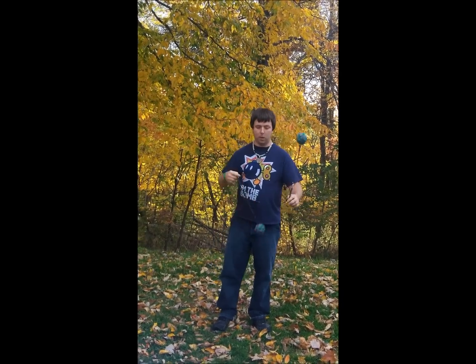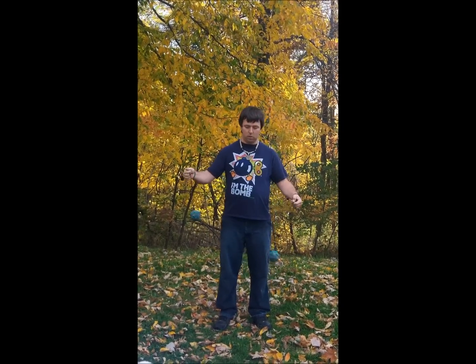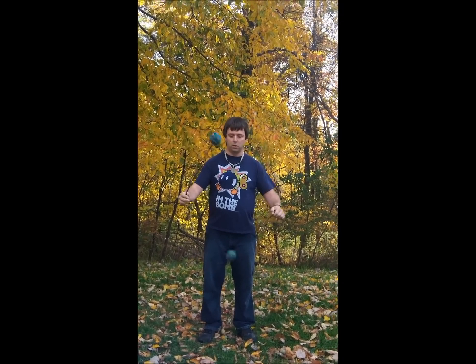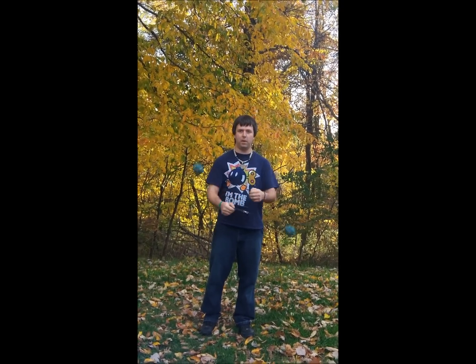Got a little tangle that time. Basically, you just let it get one twist and then let go of the handle, and it'll make its way back around to the other side. You can do this with either hand — it's usually the one that's going under that you want to catch it with. And that's about it.